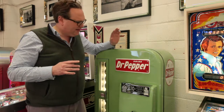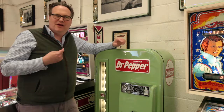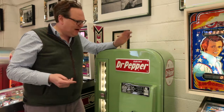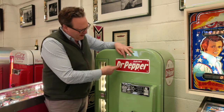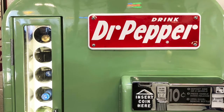This is a very rare machine. This is a 1958 VMC 81, Fendo 81, and it's what's known as a generic machine because it doesn't have any embossing on the front. This one was actually made for Dr. Pepper, and I've got this original enamel Dr. Pepper front on it.